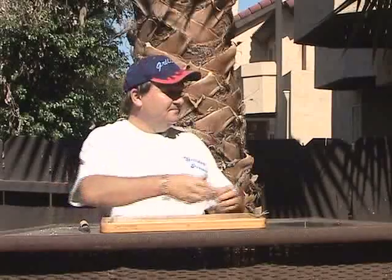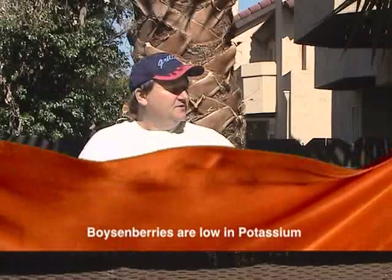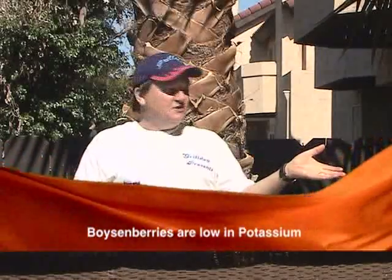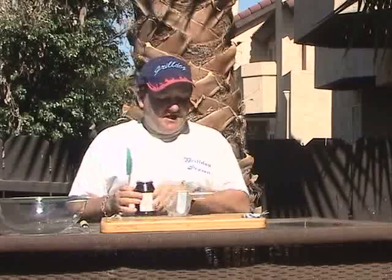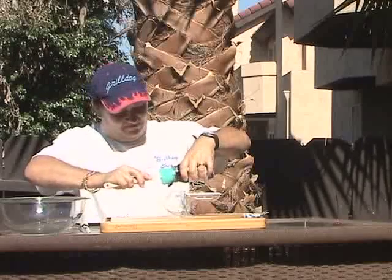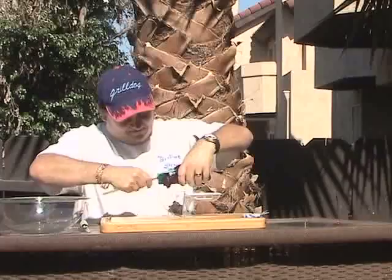First, we need one cup of fruit preserves — we're going to use boysenberry. Get one cup and squeegee it out. You can use an all-fruit spread, or a no-sugar boysenberry jam will work just as well. You can use a quarter cup of honey if you'd like. We ran out of honey, so you can also use a combination of Splenda, which is sucralose and cornstarch.